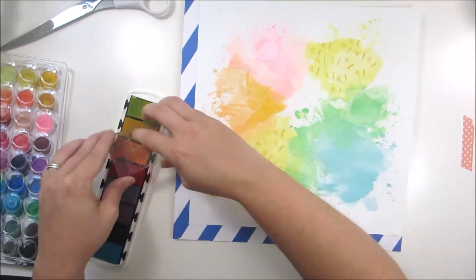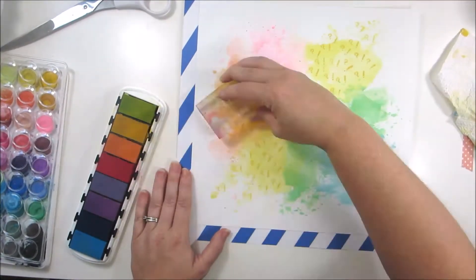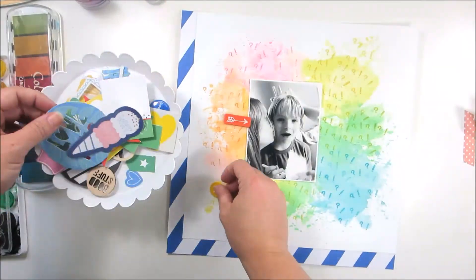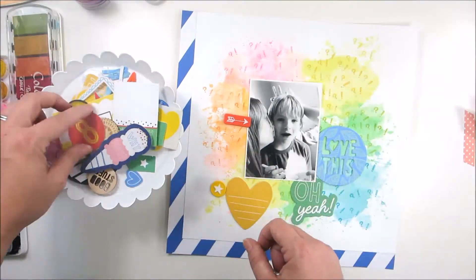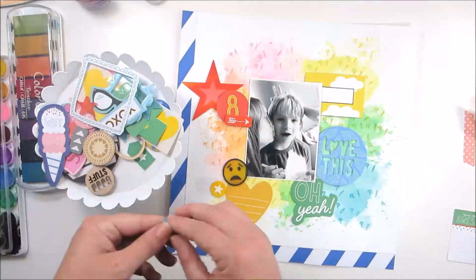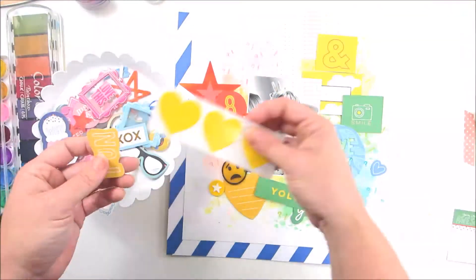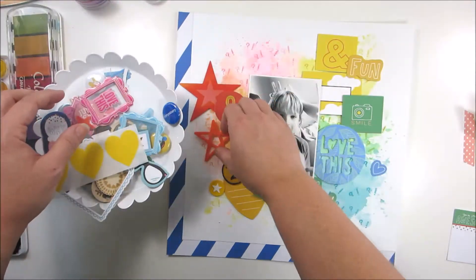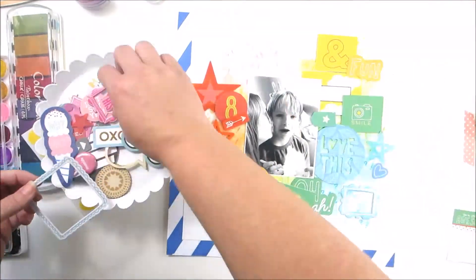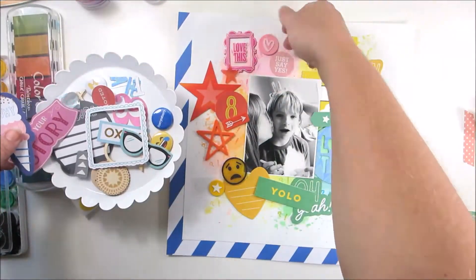I decided to choose the 'Struggle is Real' stamp set, and it's all because my son wanted me to make sure that the title was 'What the Fudge' — I say it all the time at home and he has picked it up as well. Yes, he's eight, but I think 'What the Fudge' is hilarious. I went ahead and background stamped the question mark and the exclamation point from that stamp set because it really adds to the whole 'What the Fudge, Mom' vibe — I'm giving him kisses at his birthday party trying to take a selfie and all of his friends are giving him bunny ears.